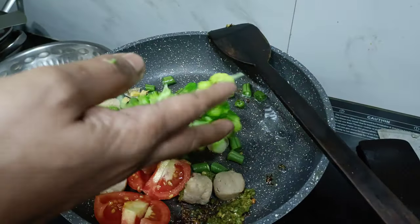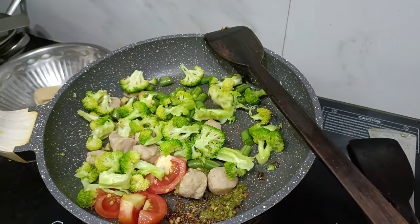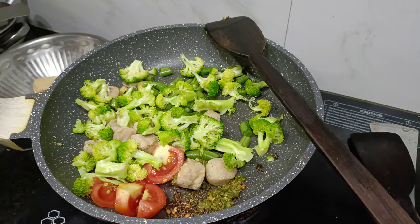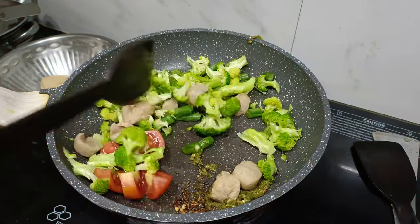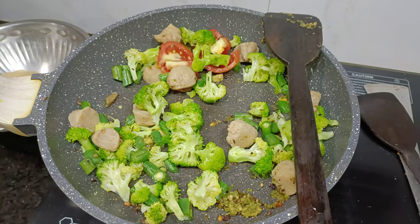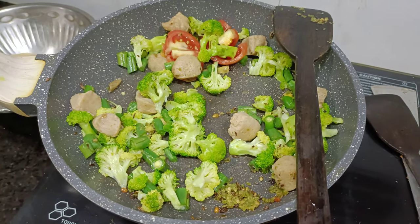You can also use broccoli. You can also use a little bit of corn. You can use sweet corn or baby corn. You can also use onions — you can use whole onions or leaf-rich leftover onions. Here, you will use half an onion.